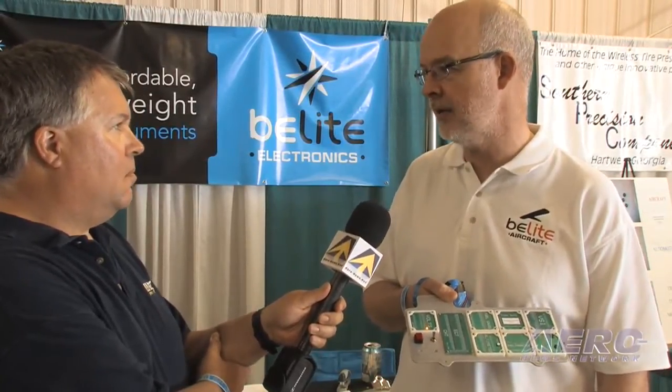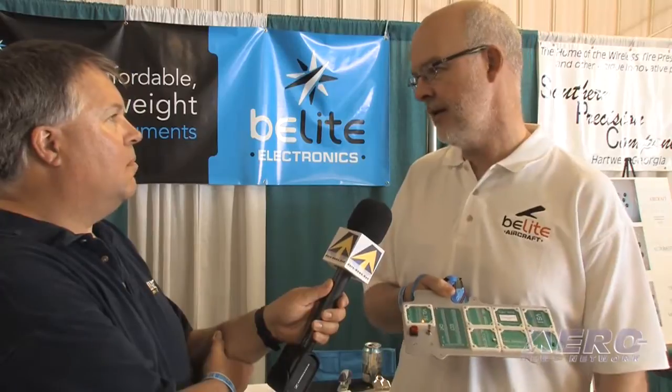Everything in my hand weighs less than 12 ounces. We just wanted to have good, inexpensive, very high-quality instruments at low prices that anyone could use.